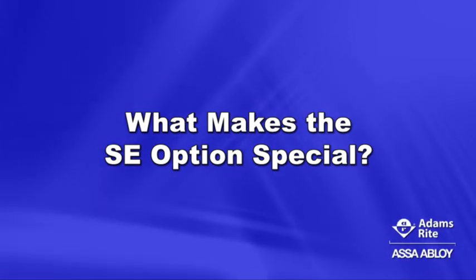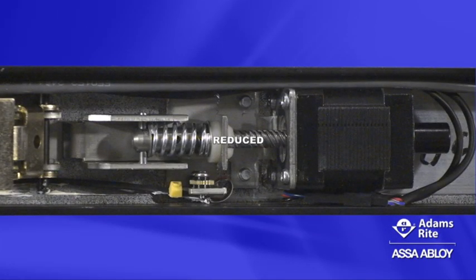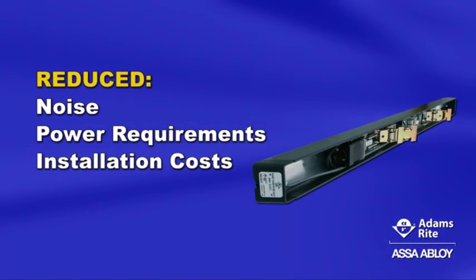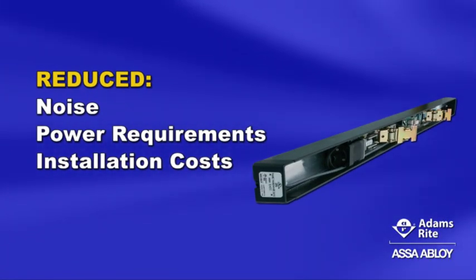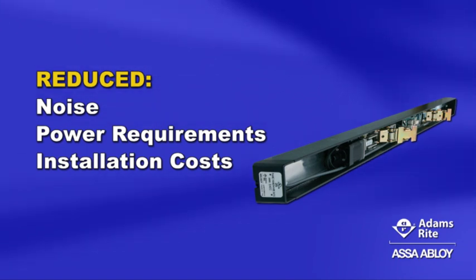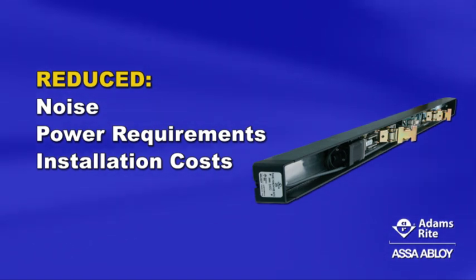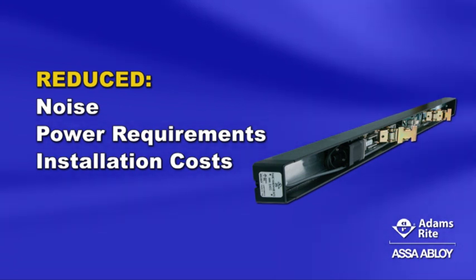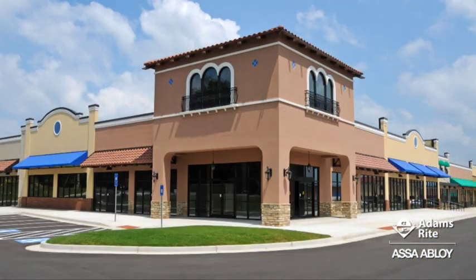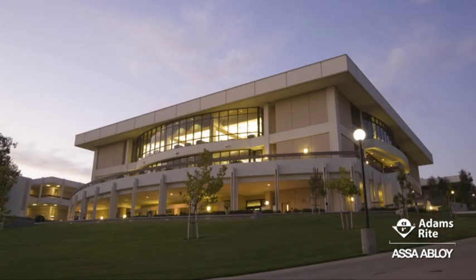What makes the SE option special? Reduced is the key word here. We're talking reduced noise — both electrical and mechanical — reduced power requirements, and reduced installation costs due to the lighter gauge wiring and a smaller, less costly power supply. It's the perfect solution for offices, schools, retail, theaters, libraries, healthcare, and other environments.